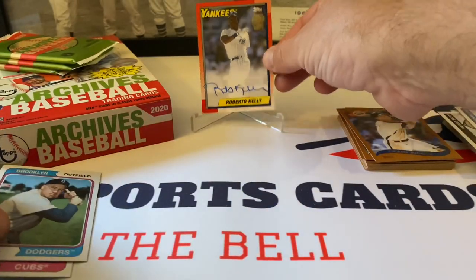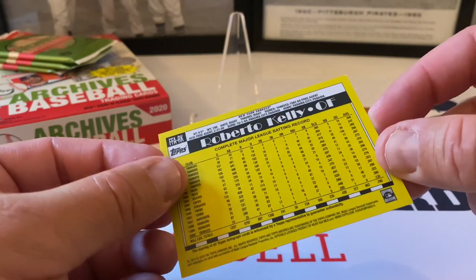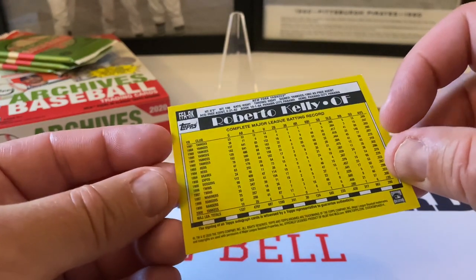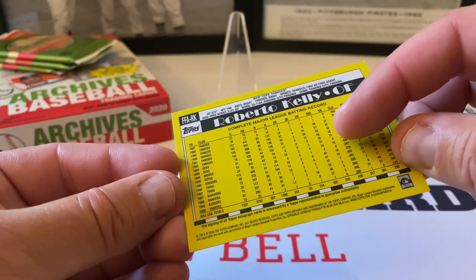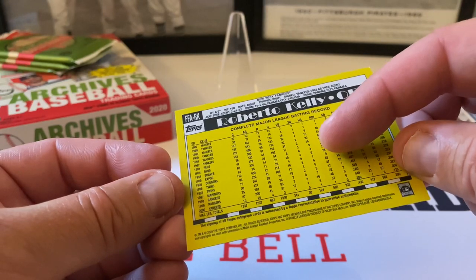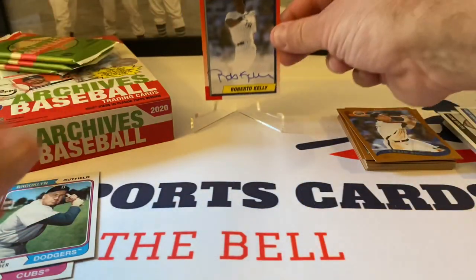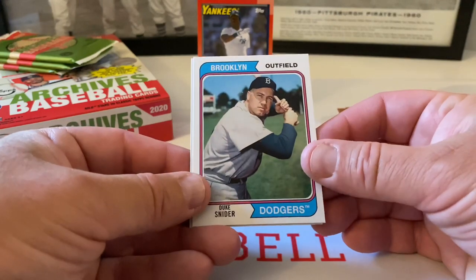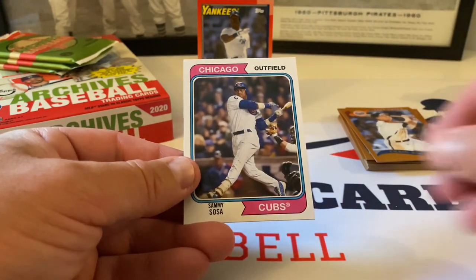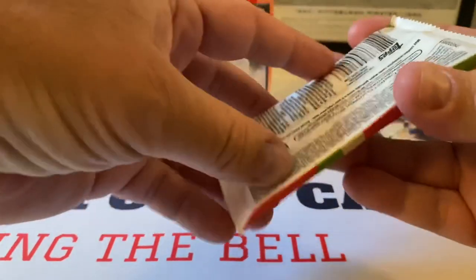Let me read the back here — yeah, he had his best seasons around '90 through '92, hitting a ton. Then his numbers just dropped — he must have gotten hurt or something happened. But still, a good name auto to get out of this product, so I'm very happy with that. 1974 design: Duke Snider — very cool, Hall of Famer — and then Sammy Sosa. Very nice. I don't think these are variations, I think these are regular cards from the 300-card set.